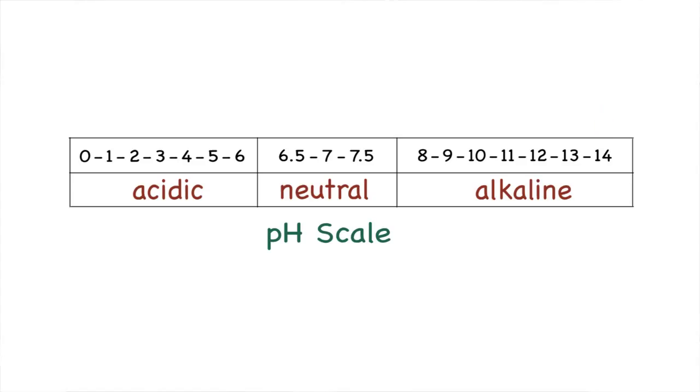We give pH neutral a range of between 6.5 and 7.5 on the scale. So when we mention an item that may be acid free, we are really referring to it as being pH neutral.